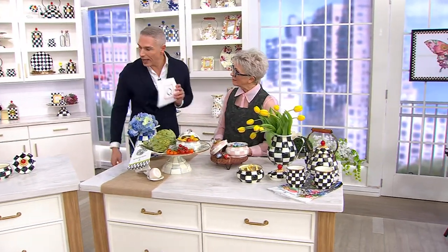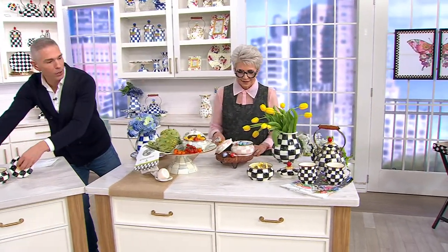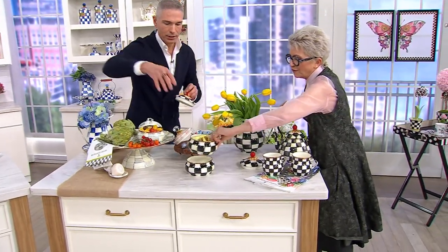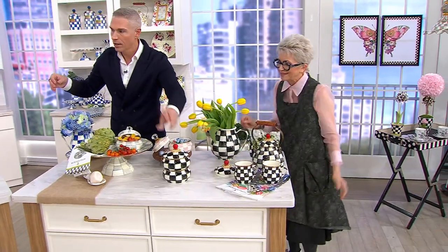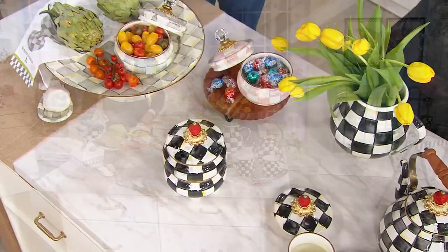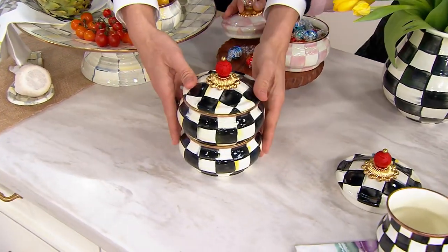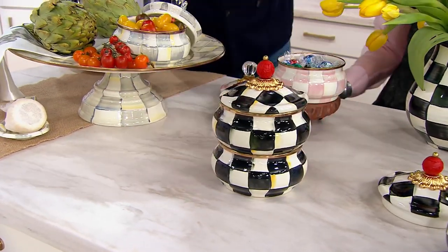Stack them! These are designed so they fit beautifully. Look at how fun that is. So if you're looking for vertical storage — your tea bags, your sugar packs, whatever you have — this is a really fun thing to add to your counter.